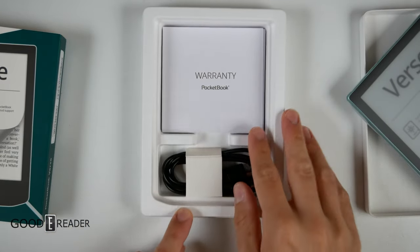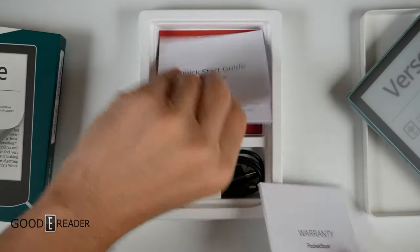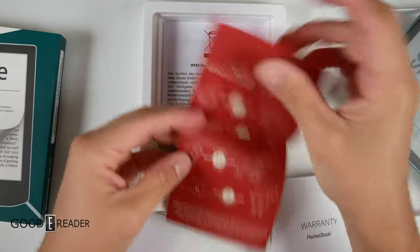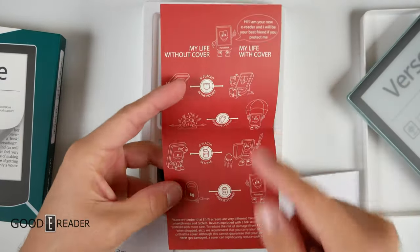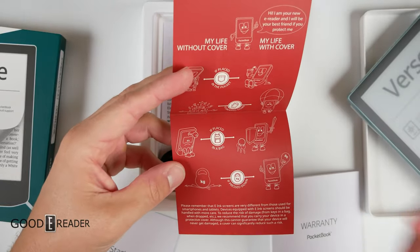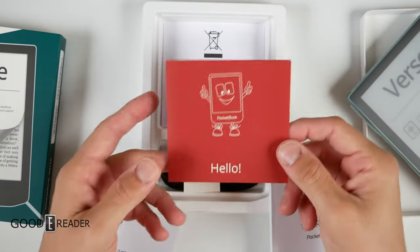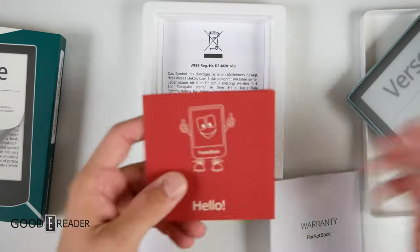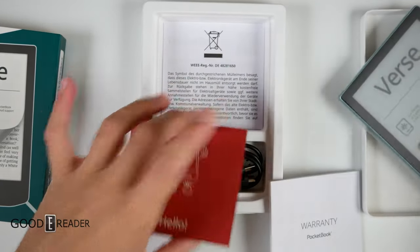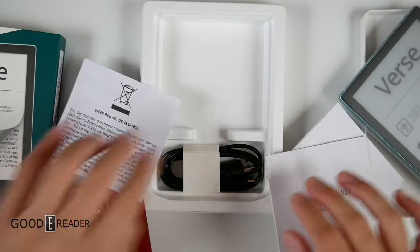Inside there's that graphic showing a guy falling without a parachute — or without a case, rather. They've been doing this for years and it does make sense: e-readers are kind of fragile, mostly made of plastics, and with bezels getting smaller, a case really does help protect them. You also get your warranty information, quick start guide, and the recycling reminder.